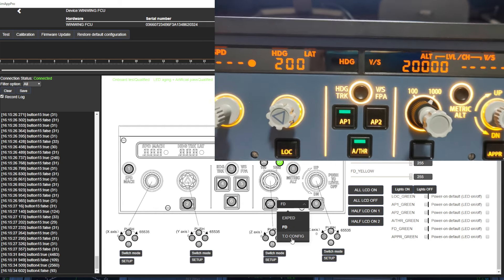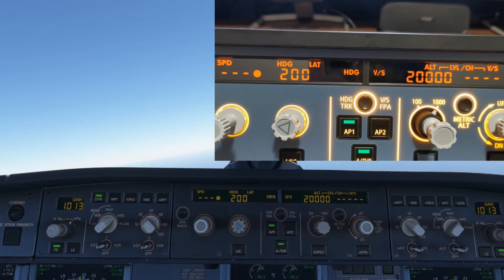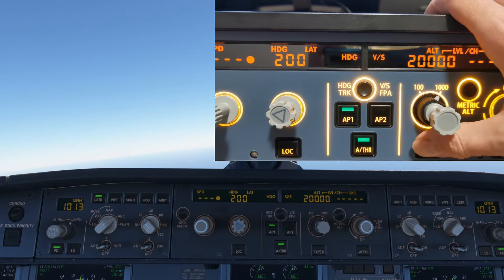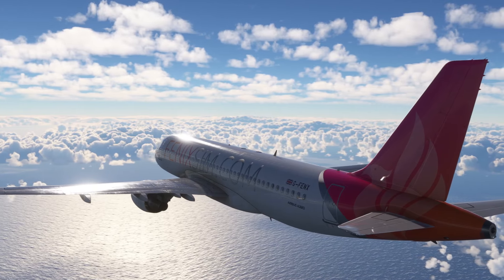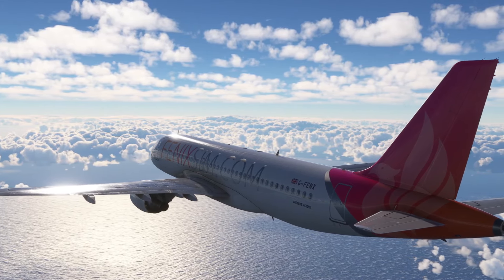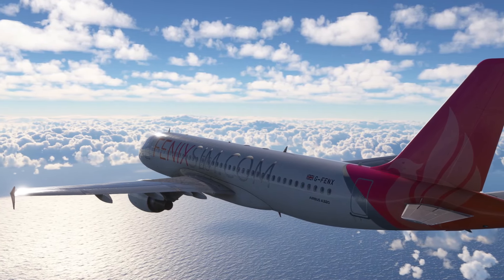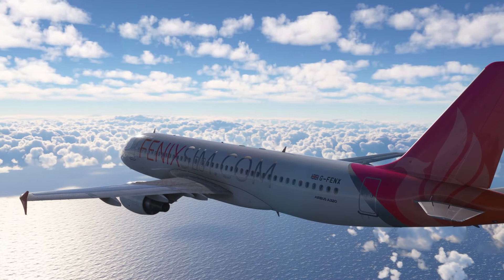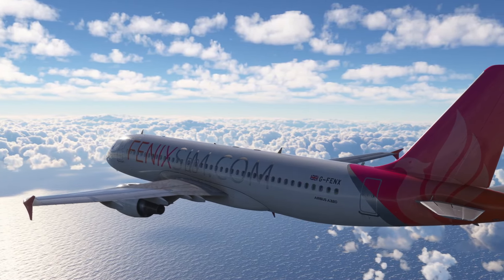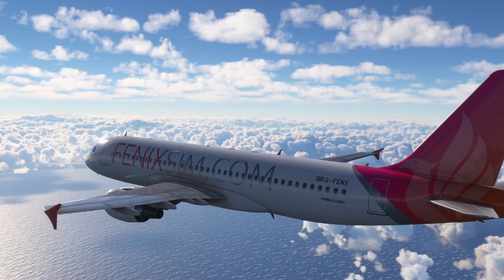The expedite button that we spoke about earlier in the week — obviously missing intentionally on the WinWing FCU — you can actually set this for a couple of different options. It can still be the expedite button, or you can use it as the TO config, or as I'm going to set it, my flight directors. Though it seems it only controls flight director 1, so you'll still have to manually turn off flight director 2 for your first officer. The unit is quite lightweight for its size which is great, however it does mean that when you are using the push-pull functionality you're probably going to have to use the bracket and get it screwed down to your desk, because it will forever move. The mini FCU has those suction cups underneath which help even if you don't have it mounted.